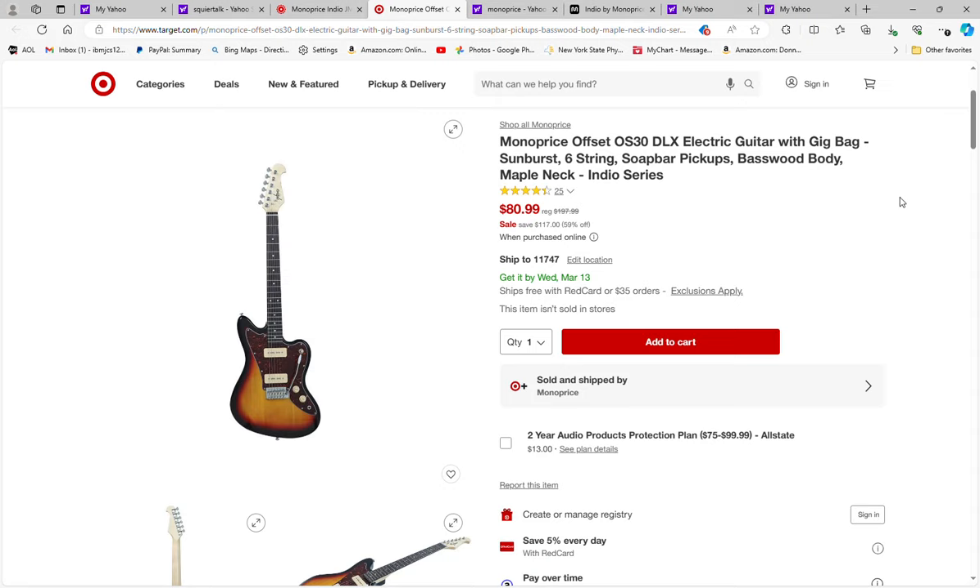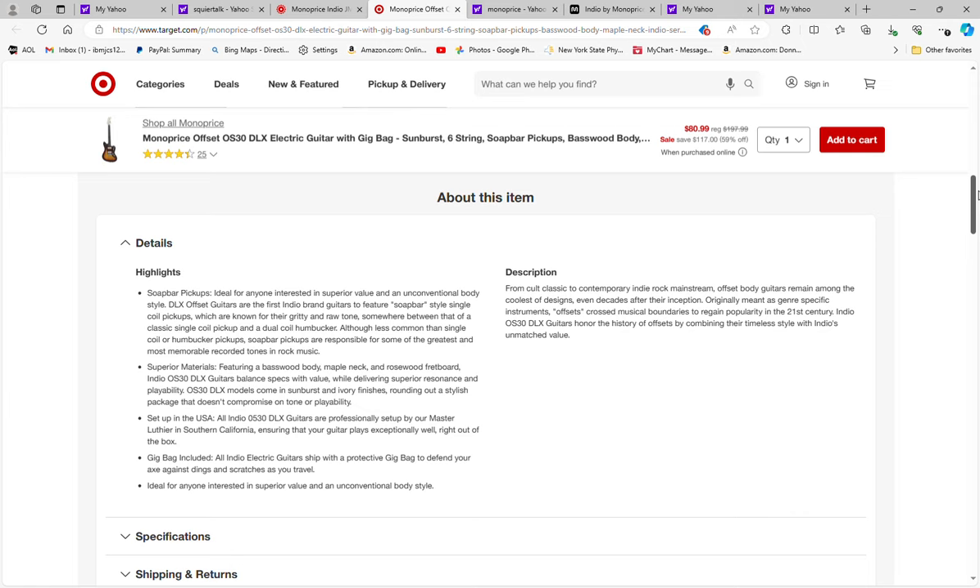So if you are in the market for an offset with P90s, this might be a good platform for you to try out. It is the Monoprice OS-30 Deluxe in sunburst with the soapbar P90 pickups, basswood body, and it looks to be a rosewood or some type of rosewood-like fretboard on the guitar.